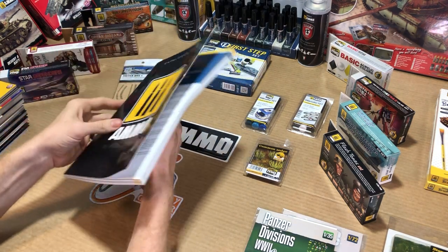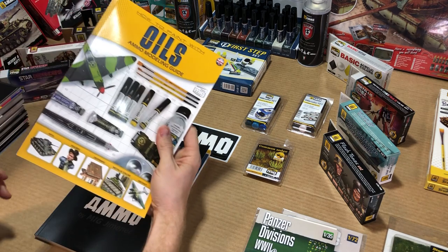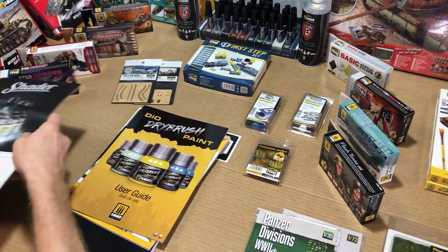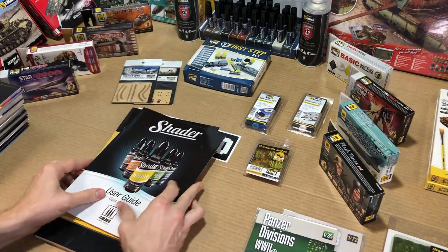They also have specific books for the products themselves that cover things like oil paints, dry brush techniques, shaders, and the acrylic line as well, currently out of that magazine.